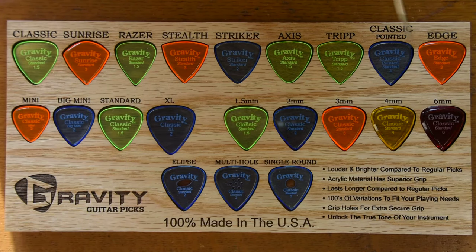The top row here has all nine of our shapes. We have Classic, Sunrise, Razor, Stealth, Striker, Axis, Trip, Classic Pointed, and Edge.